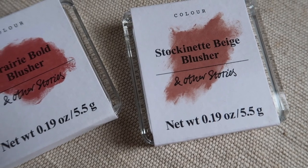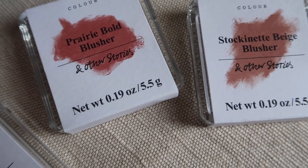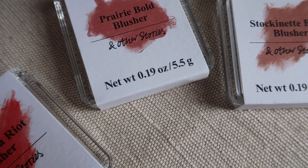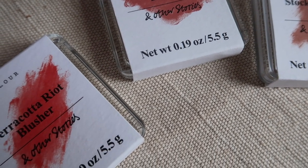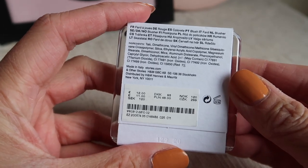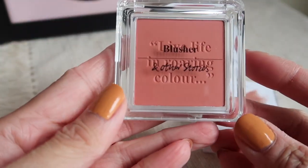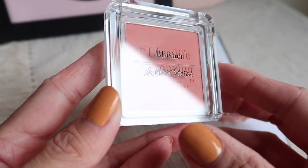Those were my swatches with & Other Stories blushers — this is part two. Two are newer shades and one is an older shade from the original collection. The product description says this soft powder blush has a silky matte finish designed to add a healthy-looking wash of color to the cheeks. With its buildable, highly pigmented formula, you can choose between a more natural or high-intensity coverage. They are made in Italy, and they list seven available blushers online, though I think there may be more in stores.